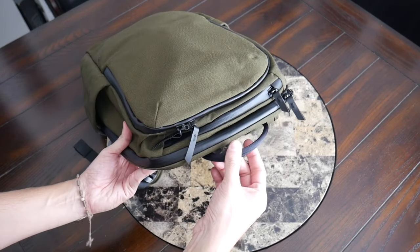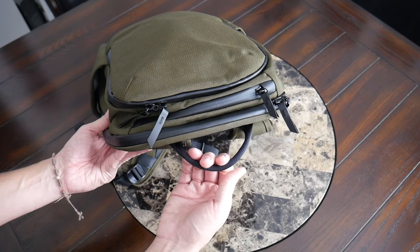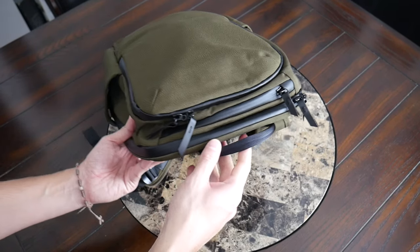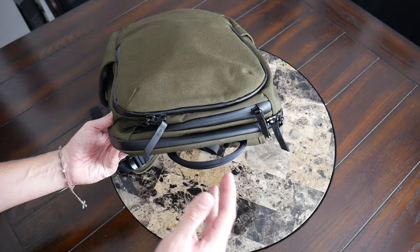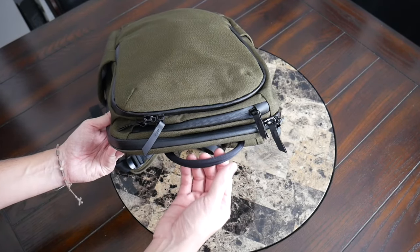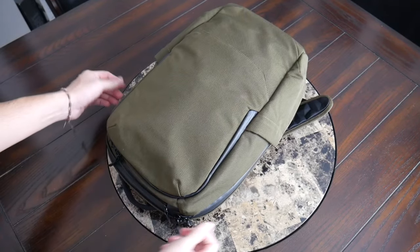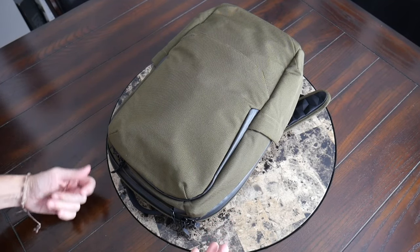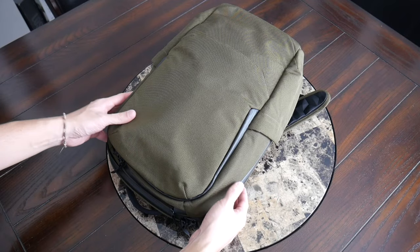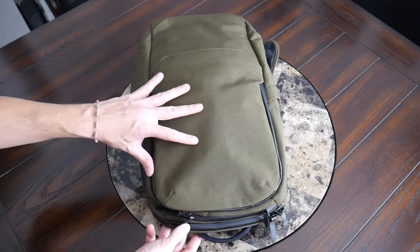At the top of the bag, you have a pretty nice carrying handle. This has a good amount of padding, with a kind of seatbelt-like material — very easy to get your hand in. I like that this doesn't come up too far over the top of the bag, so it maintains a pretty subdued appearance, and it still feels pretty comfortable even when the bag is a little bit more packed out. I was a little sad to see that there are no side carrying handles, which not everybody uses and maybe not a deal-breaker, but it does make it a little bit harder to use the luggage pass-through that I'll show later in the video.